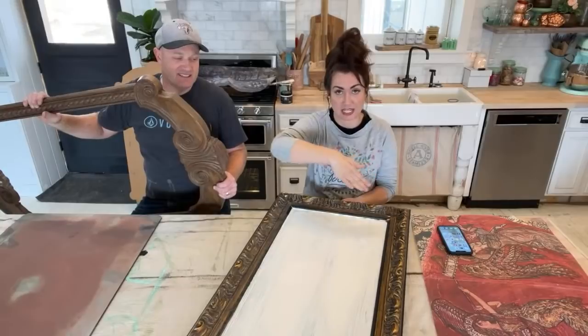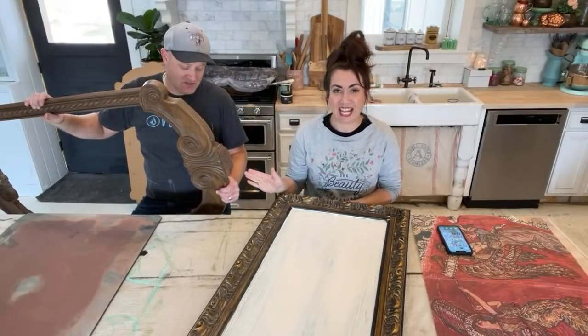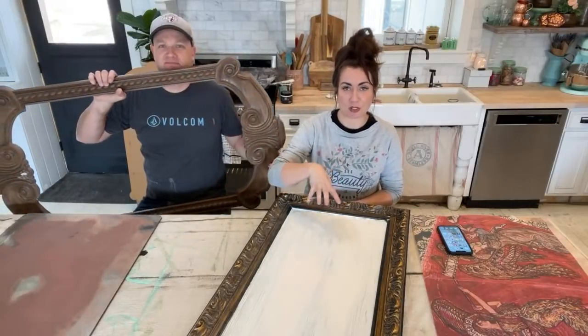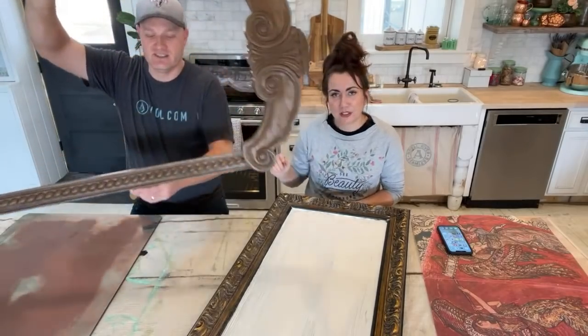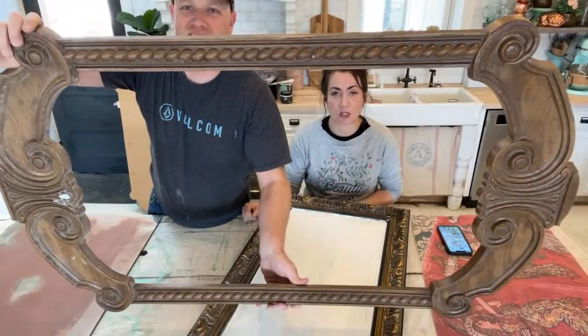I'm going to show you a picture of what it looked like before because I did a little prep. There was a little prep involved and this was just a framed picture frame, kind of hotel art, not very great. And we have this cute little frame here. This is a mirror and we're going to be doing decoupage paper two different ways.